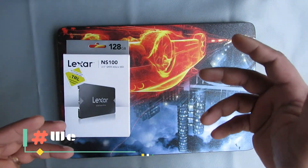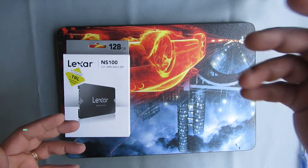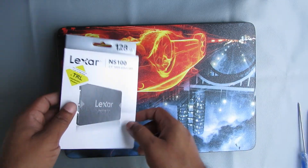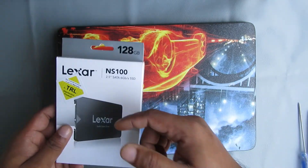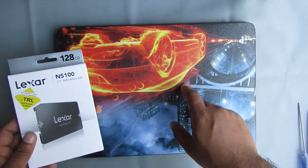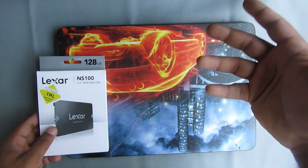Hi everyone, welcome back to the YouTube channel again. I hope you all are well — subscribe to my channel if you haven't yet. Today I am going to unbox this SATA SSD and also install it in my HP 840 Z2 laptop. Hope you enjoy this video, so let's start.